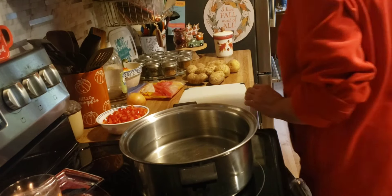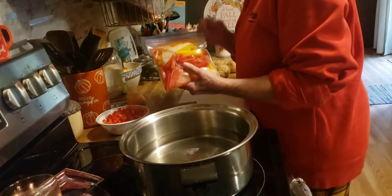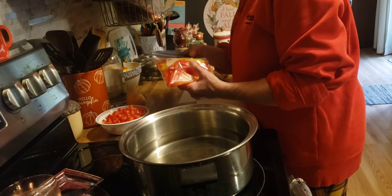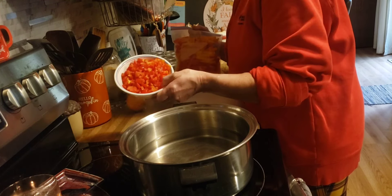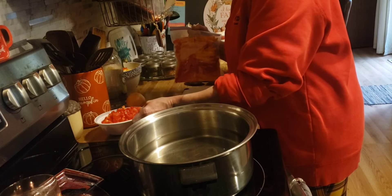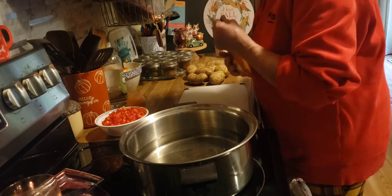I sliced up the bodies of the bell pepper — I'm going to freeze those — and then the tops and bottoms I chopped because I am going to make Potatoes O'Brien.